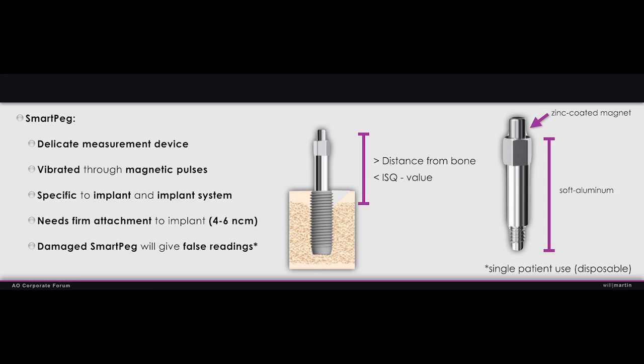It is single patient use, which means if I have one patient replacing multiple implants, we'll be using that throughout that patient. Some clinicians try to hold on to it and use it later on that patient, but it is not designed to go through a sterilization process. This is your actual measurement device — this is the key principle in getting accurate ISQ readings.